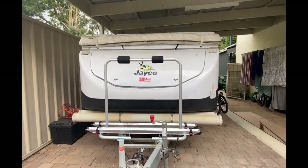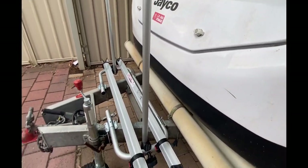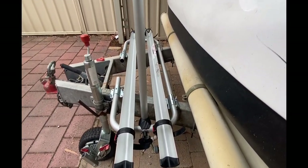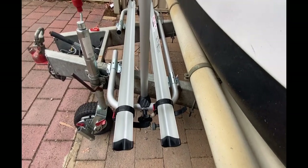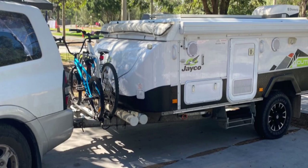In this video I'll show you how I installed a Fiamma Carry Bike XL bike rack on our Jayco Swan Camper Trailer. I'll also review its pros and cons and answer the question: how does having bikes in the drawbar impact towing?